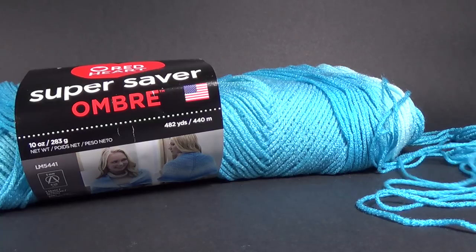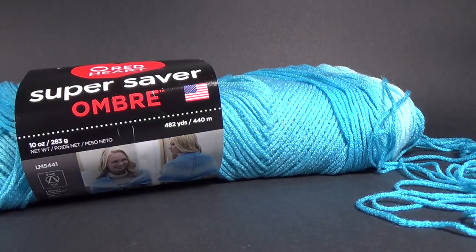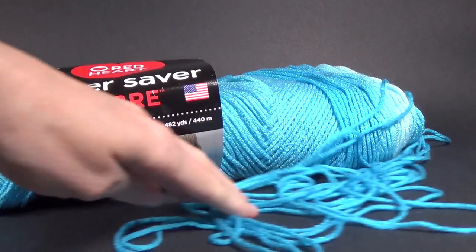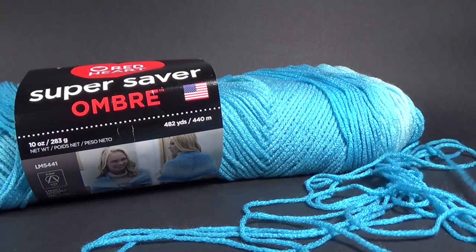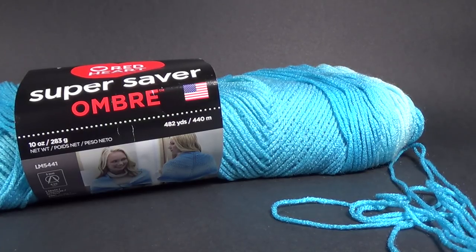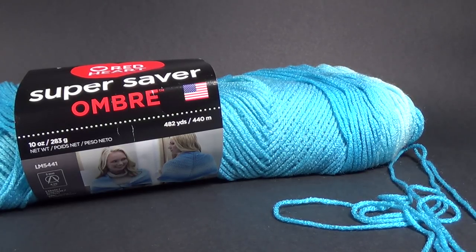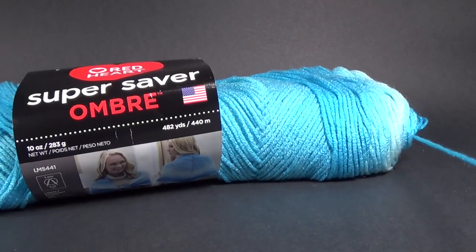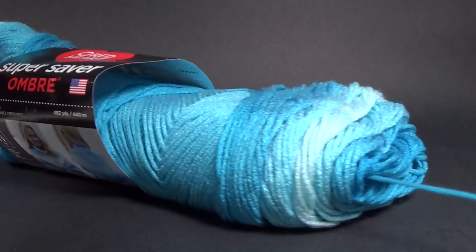I have my ball of yarn here and I'm just unwinding it. You can see I've got quite a bit of yarn to go. Some of you may think that this is a waste of yarn and yeah, I kind of agree, but I know I'm going to use this yarn in another project, whether it's a scrap project or as a contrast or something else.